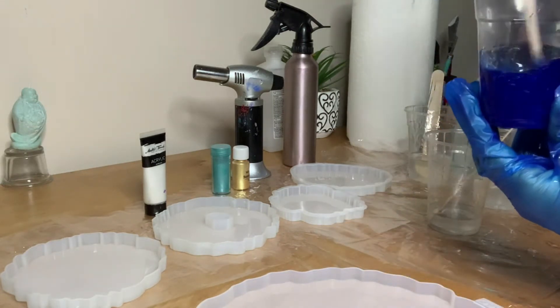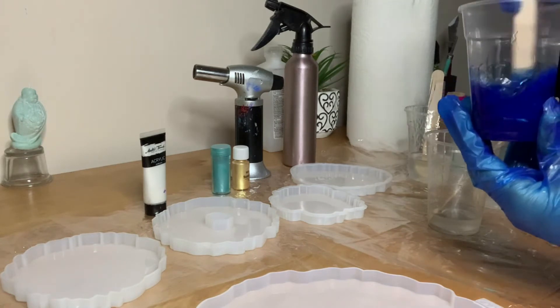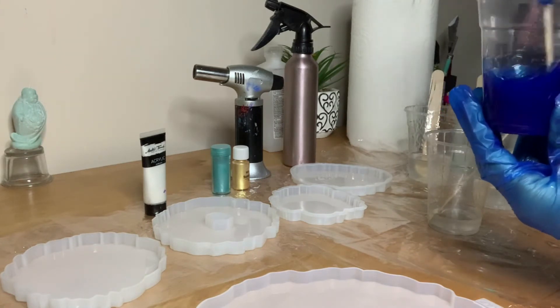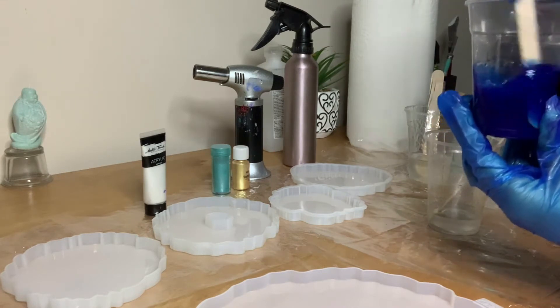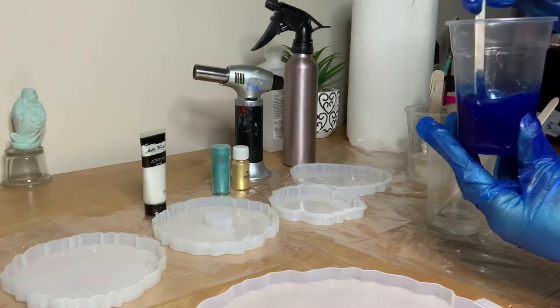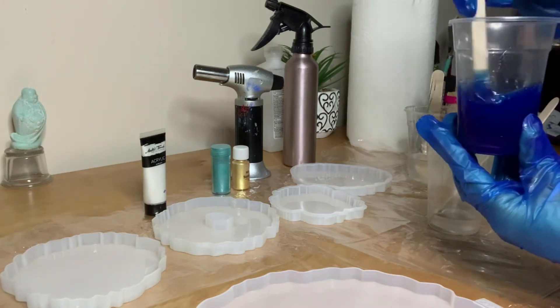I'm going to start with a little bit more. And if you add a little bit too much, all you have to do is add some clear resin to dilute it and start off again.